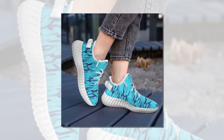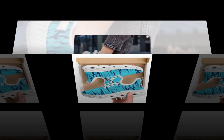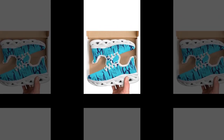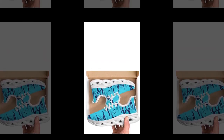The fit is true to size, so you don't have to worry about any discomfort or awkward sizing issues. Plus, the mesh upper is breathable, so your feet stay cool and dry even on hot days.